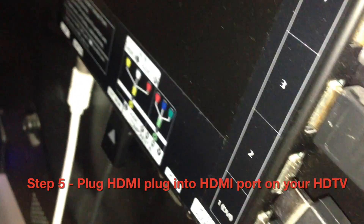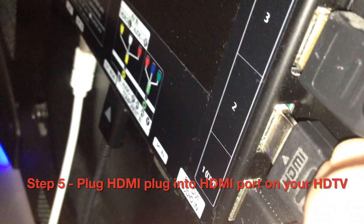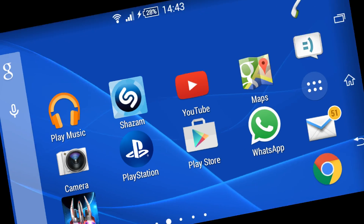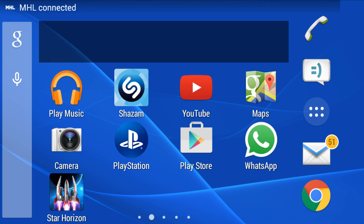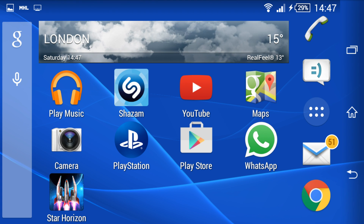Step five, plug the other end of the HDMI cable into a HDMI port on your TV. You should hear a beep. Your phone display will switch to landscape mode. The MHL connected message will appear at the top of the status bar. And your Xperia display will appear on your TV screen.